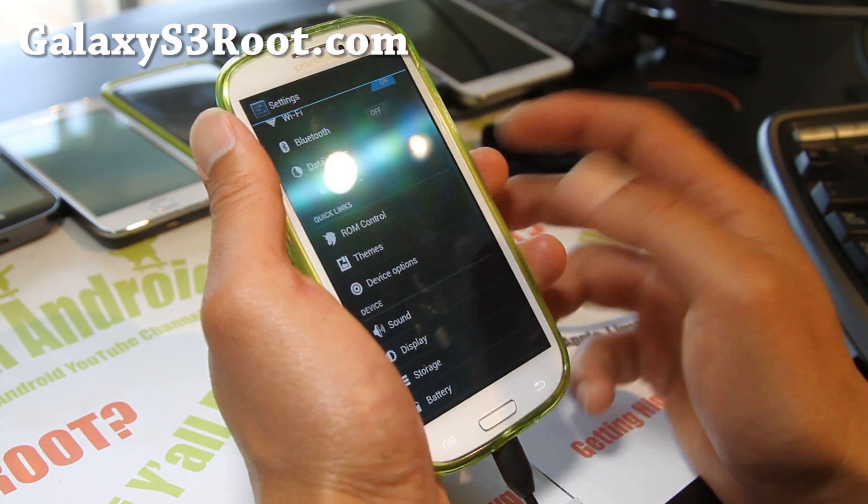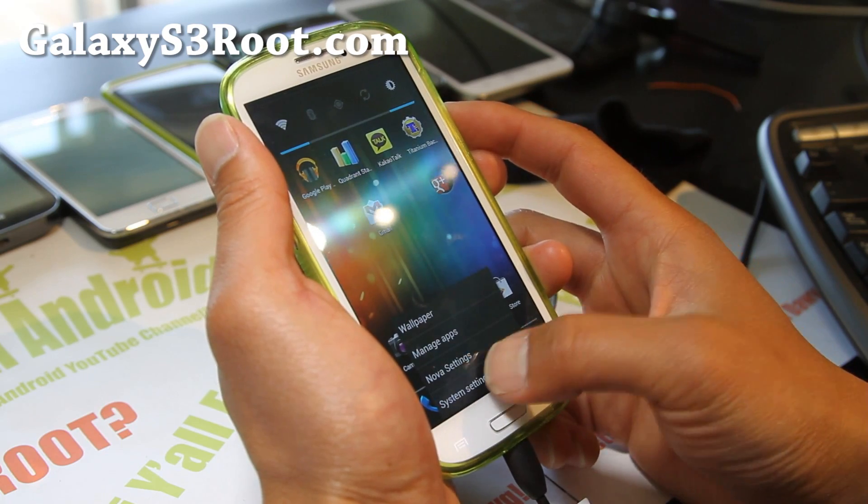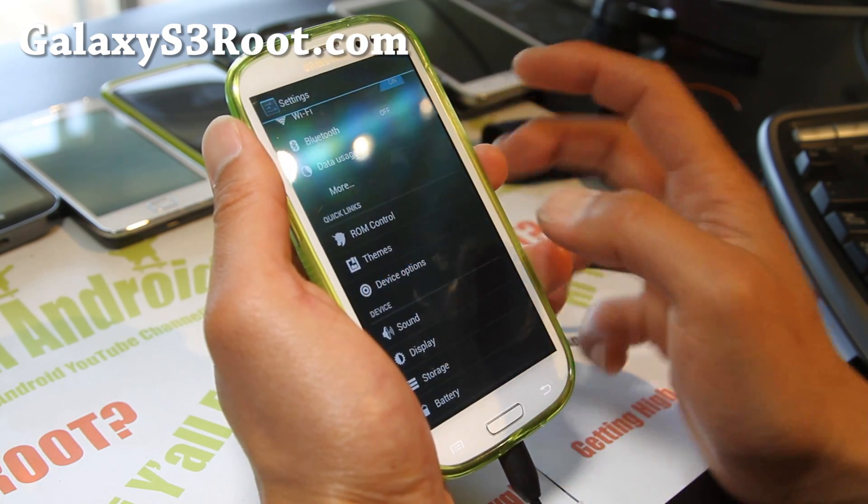The customization is good, and there's zero bloatware here. You can also mess with the display settings.